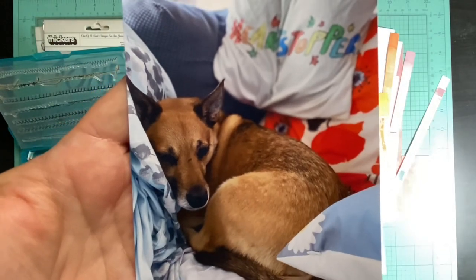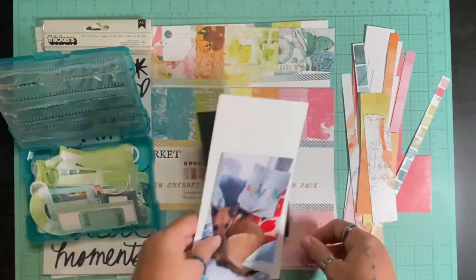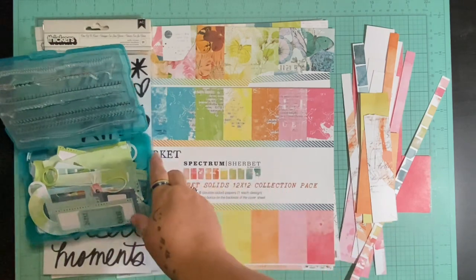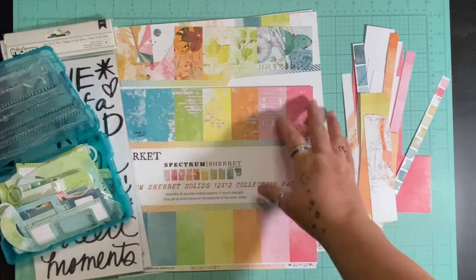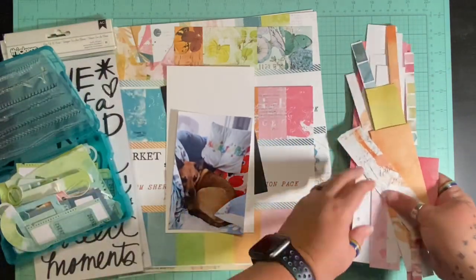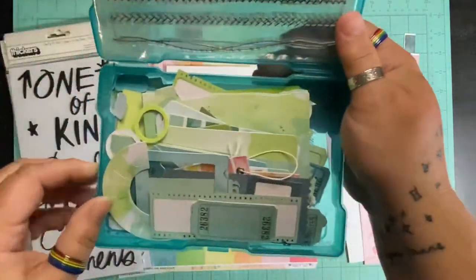I really loved the way it used up some scraps, had some stitching, and all those fabulous things. I'm going to document this really cute picture of my Neff pup sleeping at the beach, and I'm going to use my 49er Market Spectrum Sherbert because I have all these lovely scraps — plus that's what she uses, so that made it even better.